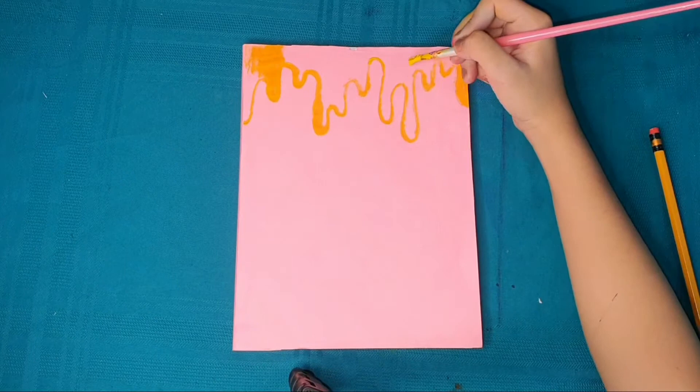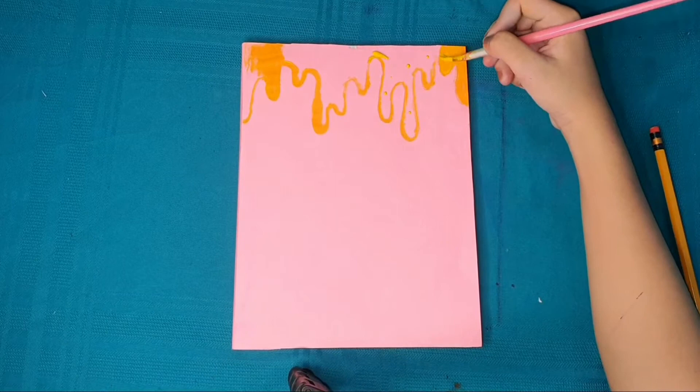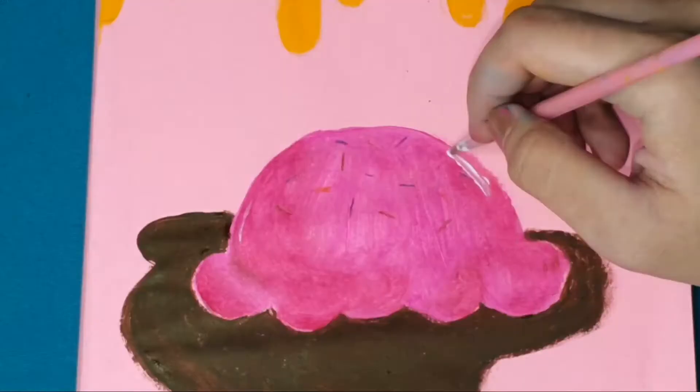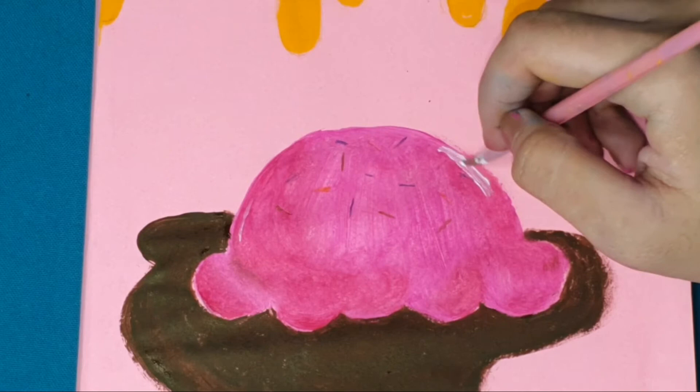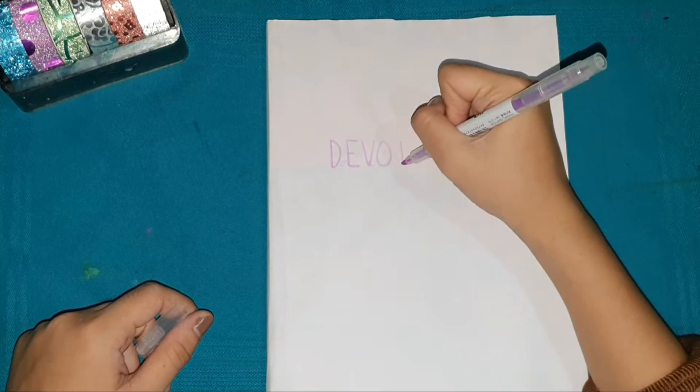Okay guys, design number 4. At first the design was going well — I was on the ice cream part and so proud of my painting — but when it came to the highlight, I didn't like it. So I decided to change the design. I covered it again with white bond paper and just wrote fonts on it.